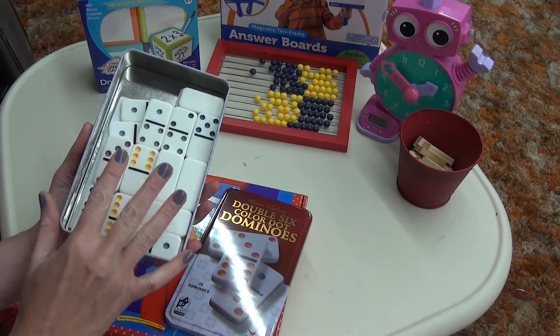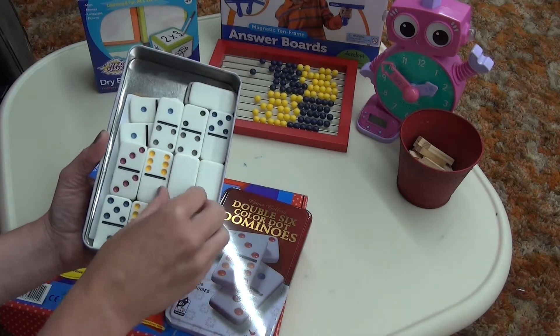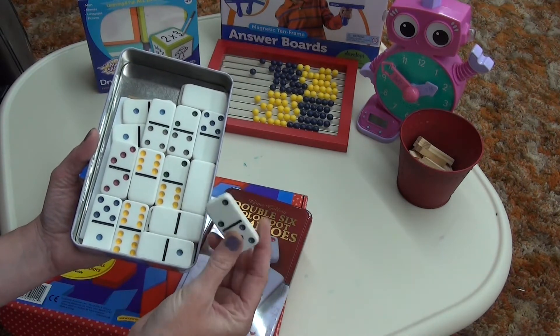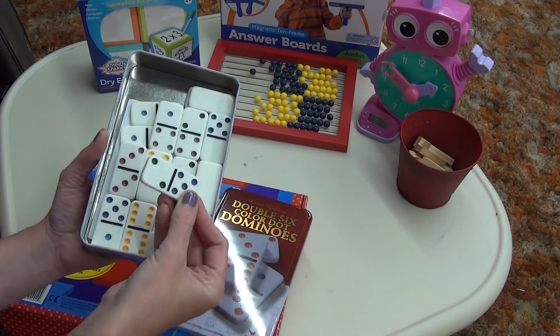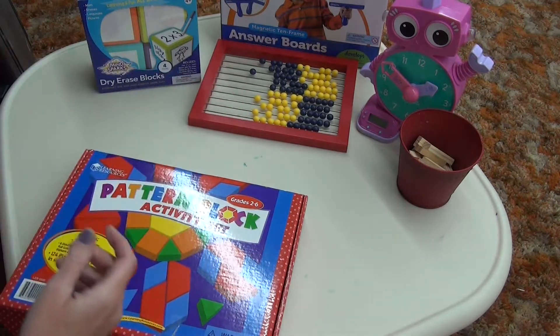When we were doing our math program — Dimensions Math, I have a video about that — there was a domino parking lot where you would have to use the domino that equaled a certain number and drive it into the parking lot. There are a lot of different things you can do with dominoes.